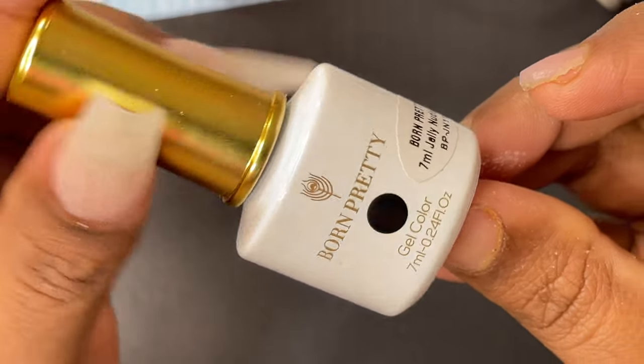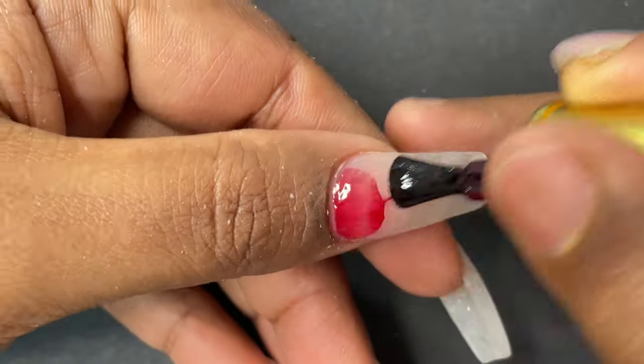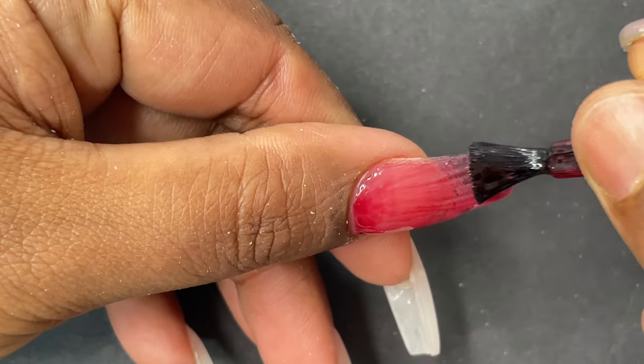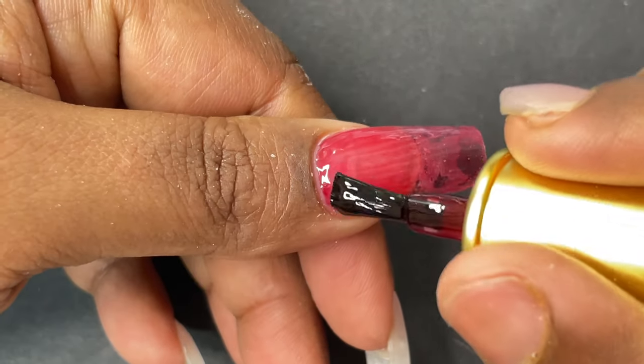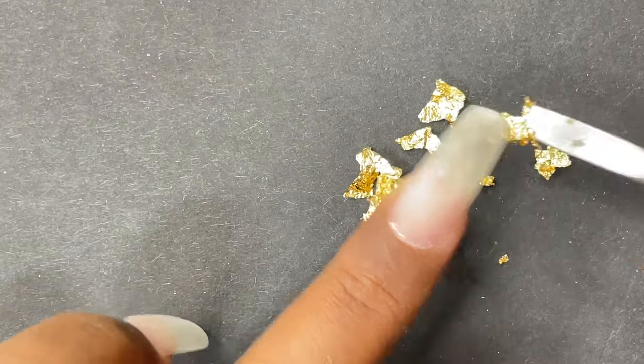For the nail color I decided to go with Born Pretty's jelly nude color — it's a beautiful red but with a translucent finish. I'm going to apply this and then use some gold foils to create a glass effect. I'll just let you watch this step — there's nothing much to explain, just watch how I do this nail design.